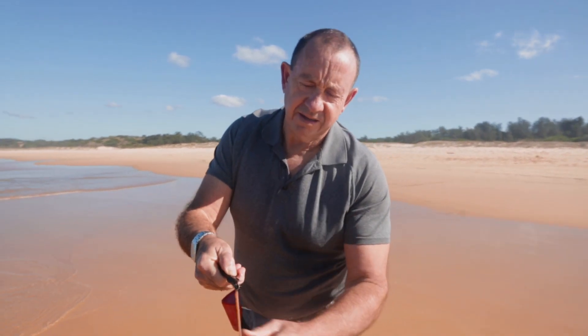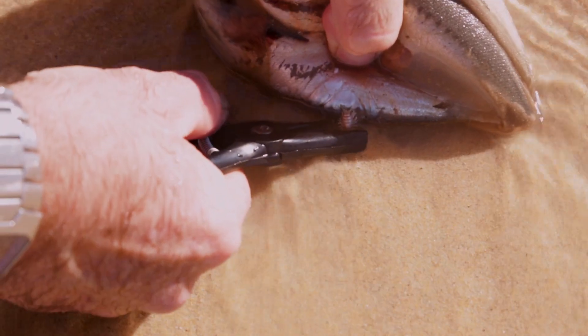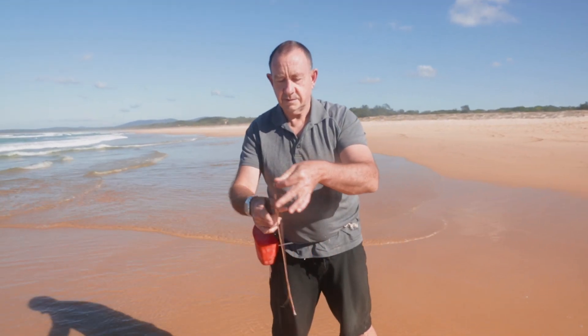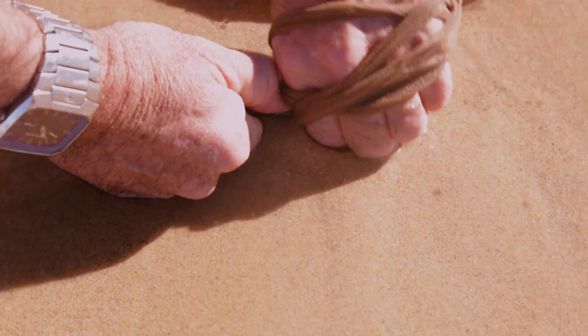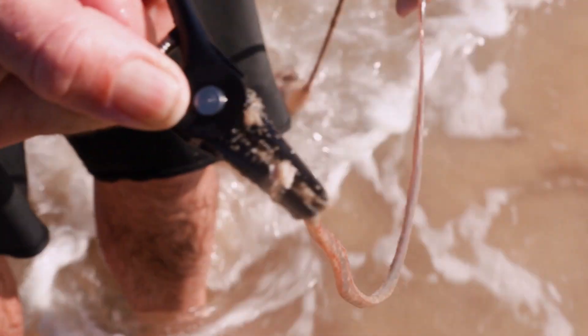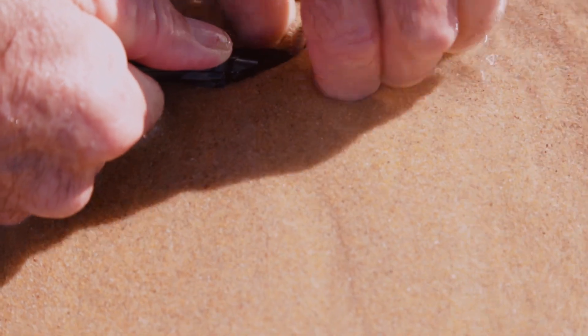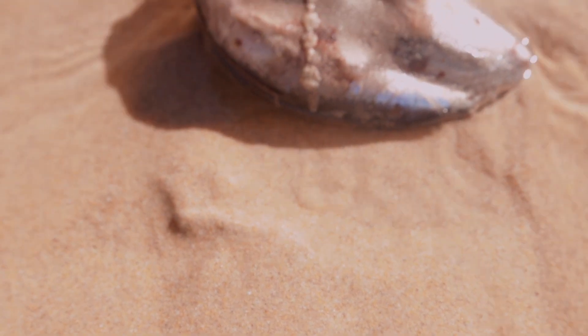That one worked OK. Didn't chop his head off. So there you've got the little wormy — grab, got him like that, pull him out. Now if I was to pull him out just with the pliers, he might have broken — I'm not sure.